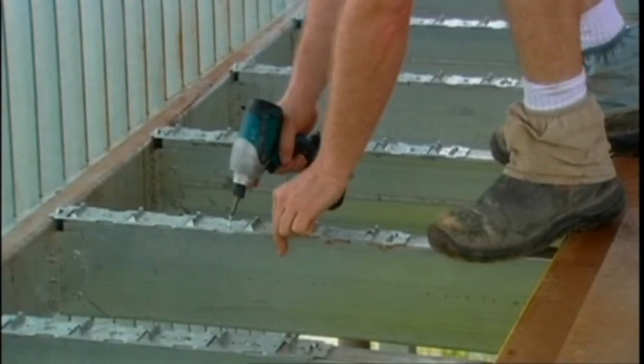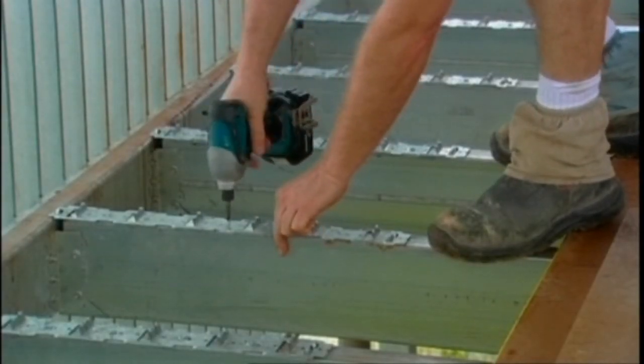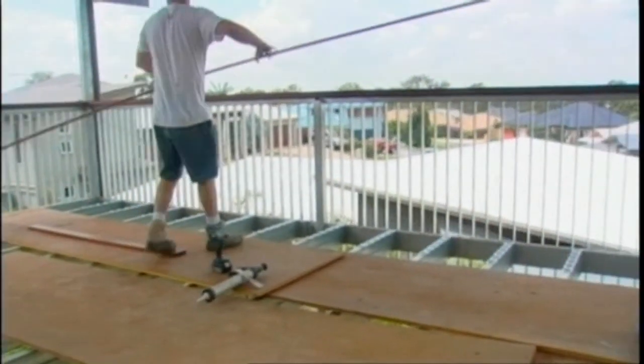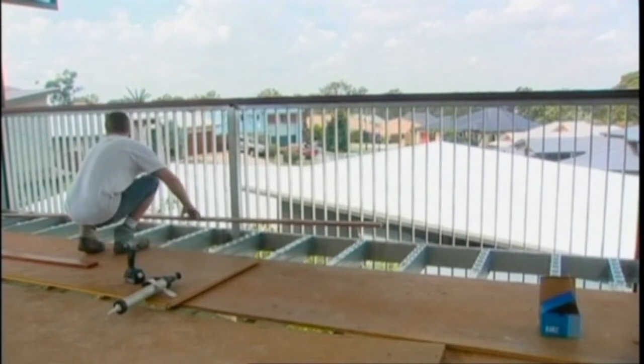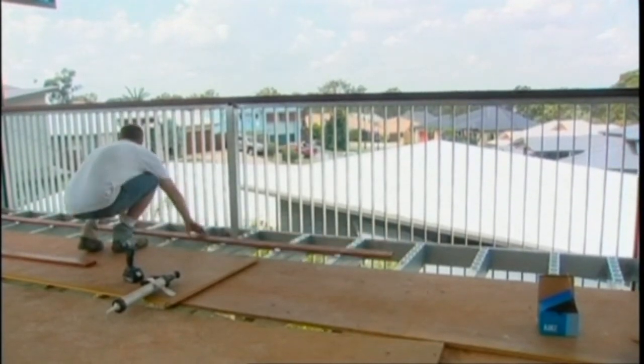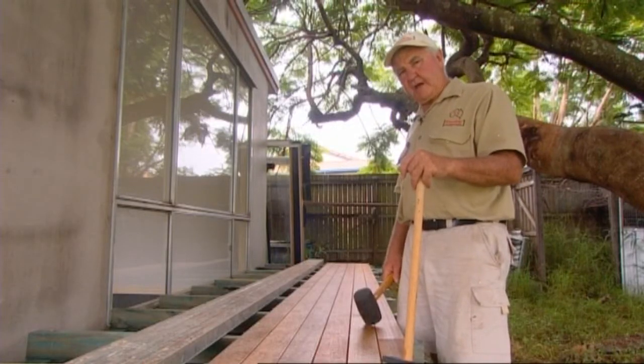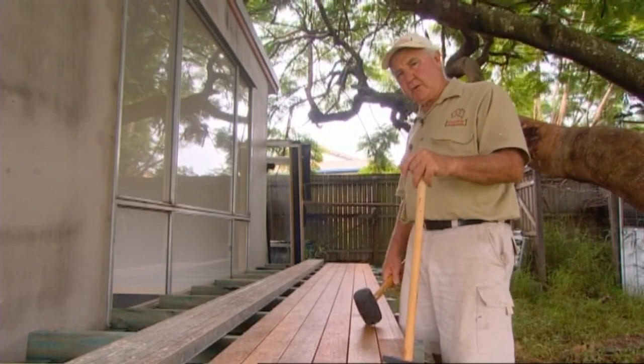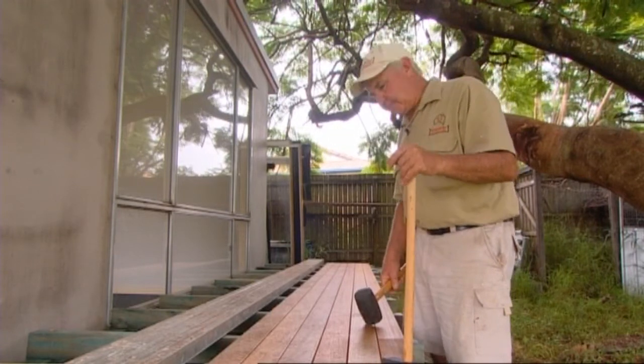Occasionally you will find a bowed board that hasn't straightened out in the clip. In this case it is good practice to use a small wedge to straighten boards in the clip before the adhesive is set — leave it in place for 24 hours. Here's a good tip: after you've got a few boards in, make sure you go through and give them a light tap to make sure the board is flat in the bottom of the clip.